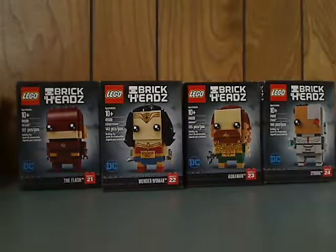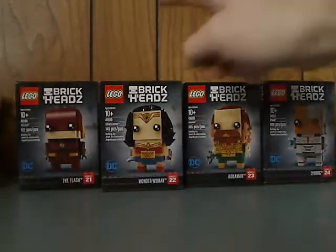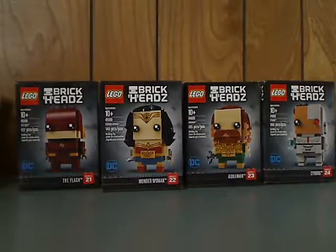Hello everyone, and here we are with another LEGO BrickHeads review, and this one is on all the ones based upon the Justice League movie, which are The Flash, Wonder Woman, Aquaman, and Cyborg.